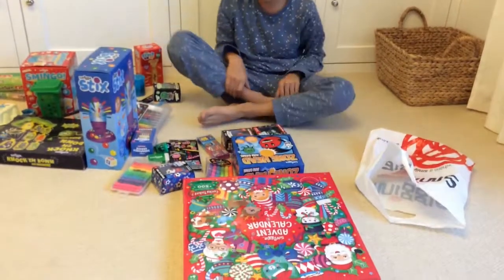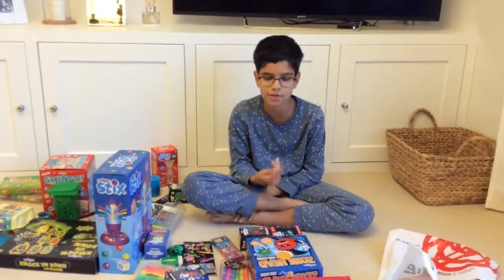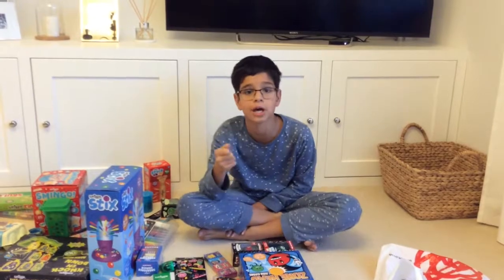So guys, that's going to wrap it up for this video. Make sure you like, comment, subscribe, and share, because don't forget I'm on the road to 1,000 subscribers. I will see you in the next video. Bye!